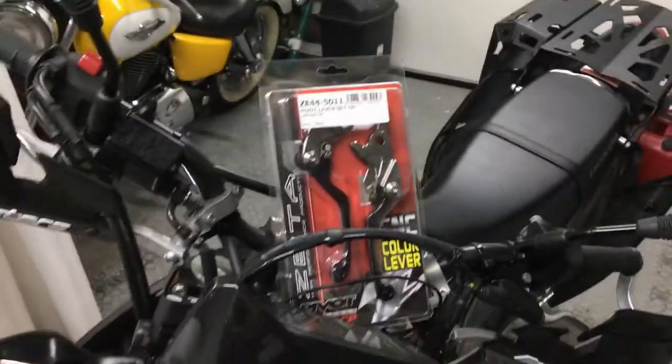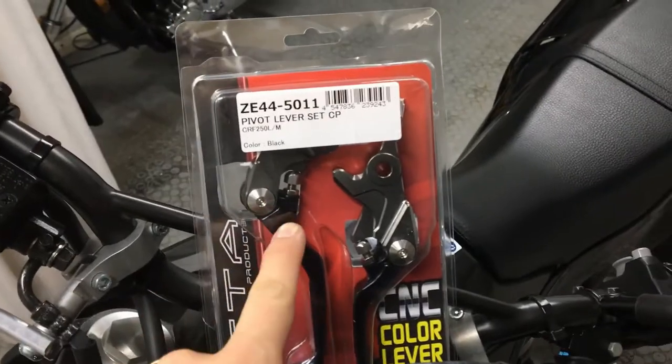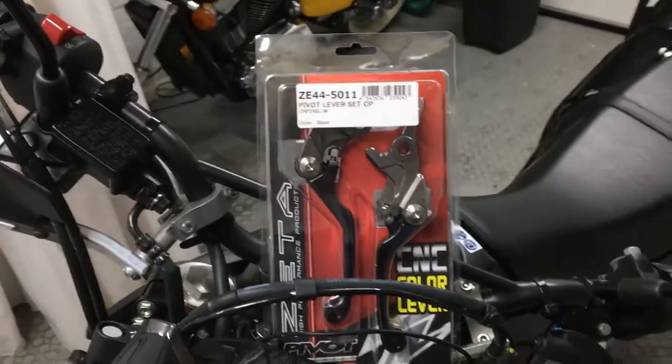Hi everyone, it's Shem. Here's a short video of how to install brake and clutch levers onto the Honda CRF250L.